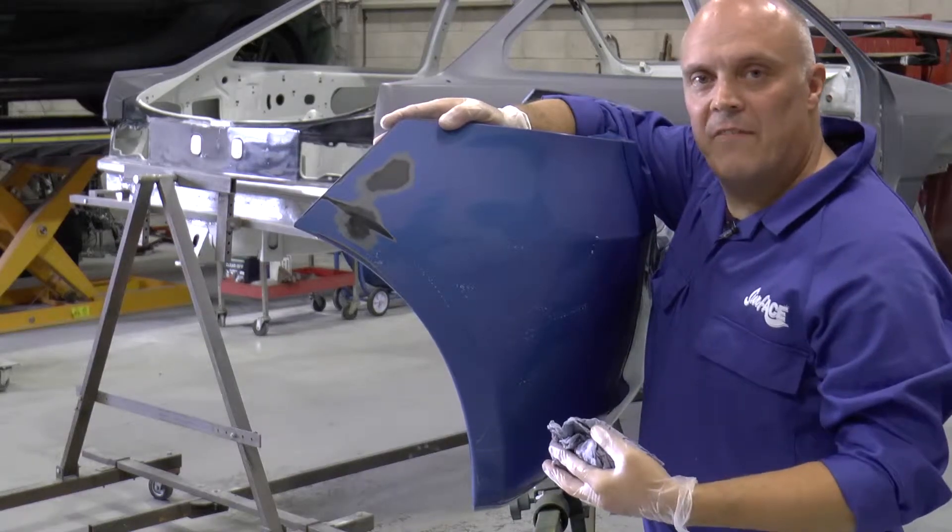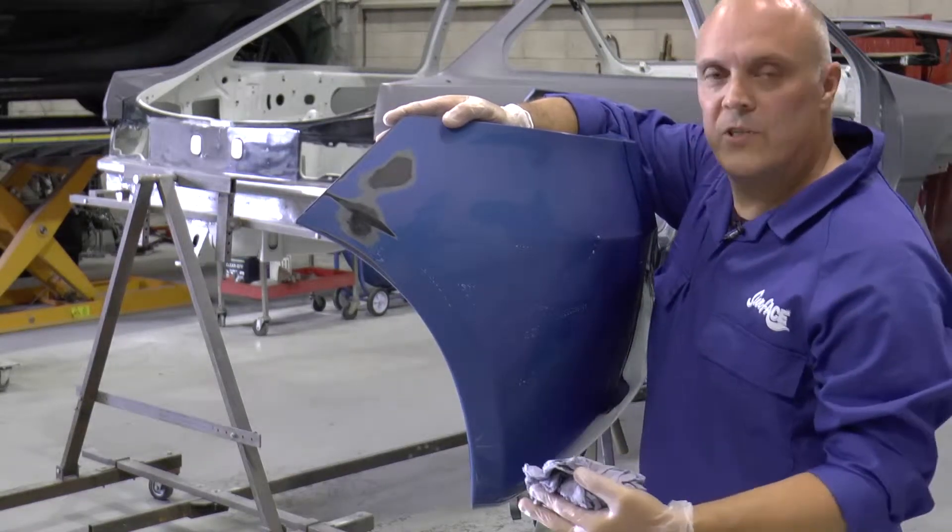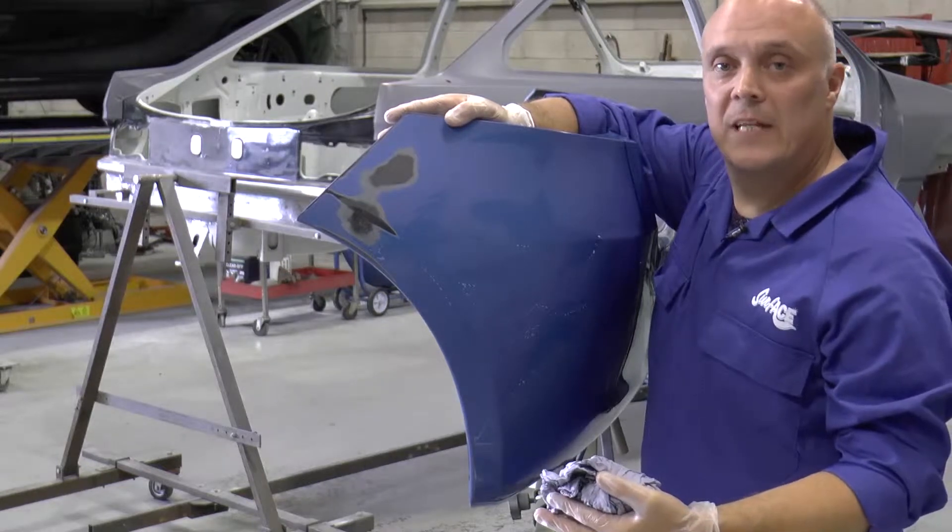For any minor residues left after the matting process and wiping down, we simply wipe the surface area with a clean dry cloth.